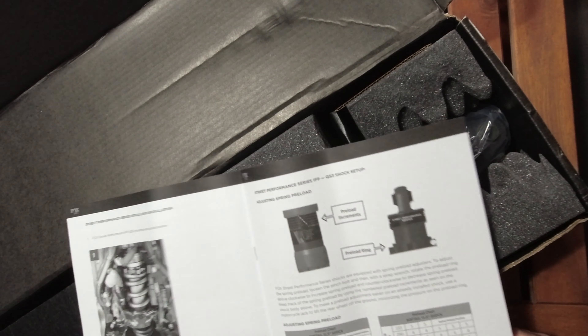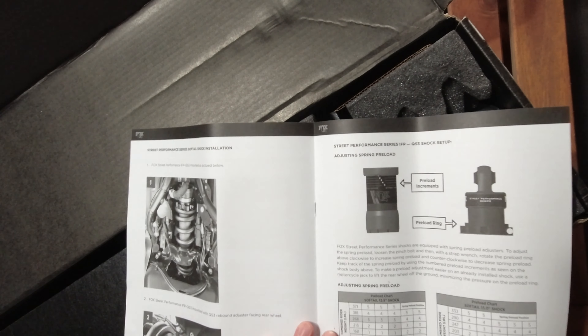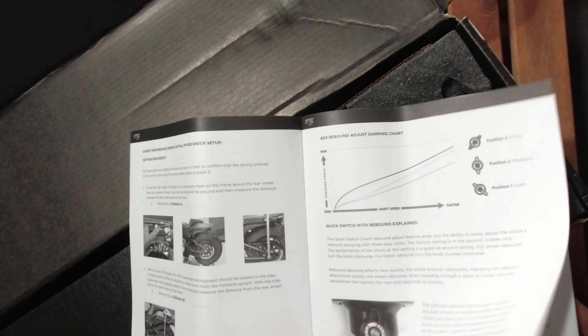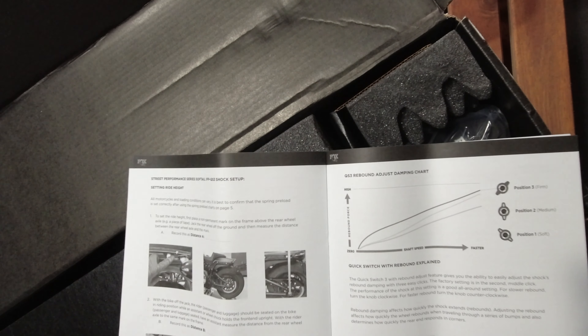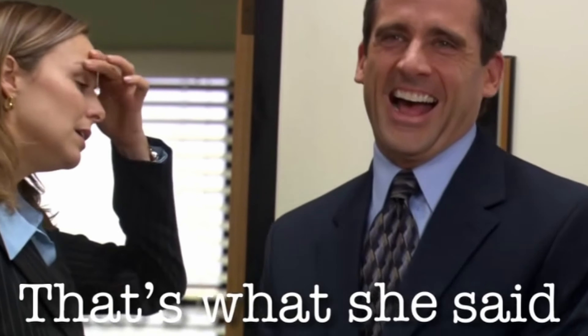As you can see, full resolution images — this is beautiful. It tells you about preloads, adjusting — there is a lot of information here. If you don't know much about suspension, kind of like myself — I don't know a whole lot, all I know is how it feels — this is very helpful. I'm not going to pretend like I'm an expert; I don't know much about sag or all that stuff. So let's go ahead and pull everything else out.